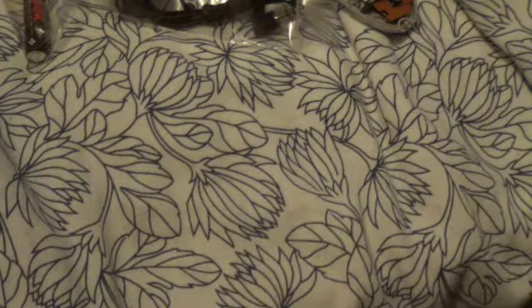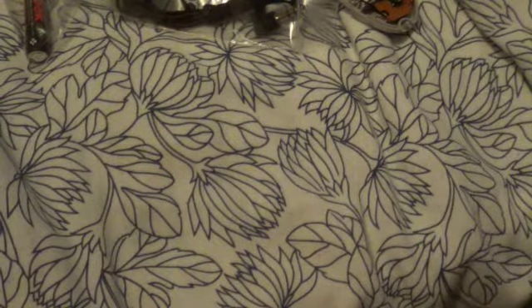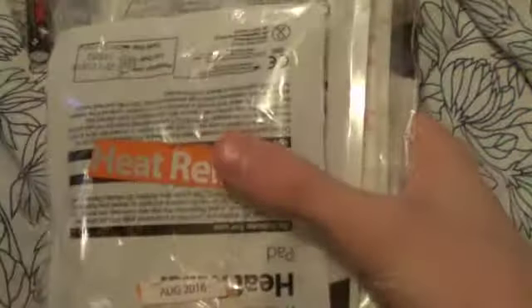I've taken everything and put it in plastic bags, and I've ripped up all the cardboard boxes it was in, so this could be good kindling. And see what I've done here with the heat warmers — I've labelled them so they're easy to identify.